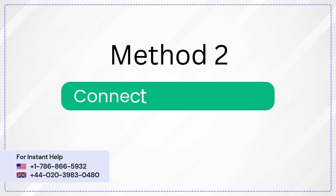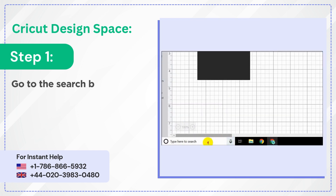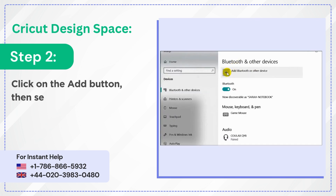Method 2: Connect via Bluetooth. Step 1: Go to the search box and type Bluetooth and other devices. Step 2: Click on the Add button, then select Bluetooth.